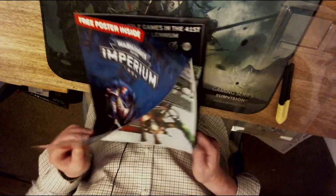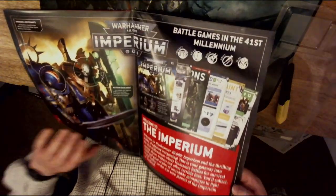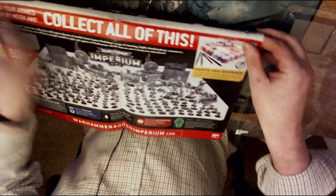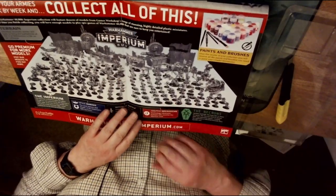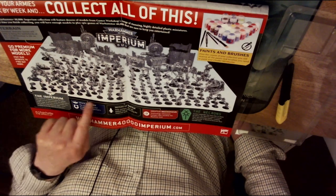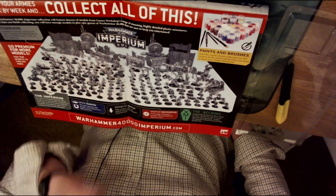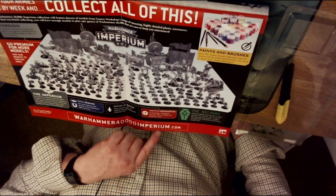'Battle Games in the 41st Millennium' — there's lots of information on Primaris and Necrons. Usefully, it actually has all the figures that are going to be in the full collection: Space Marines, Sisters of Battle, and Adeptus Mechanicus, lots of scenery, and then on the other side the different types of Necrons.